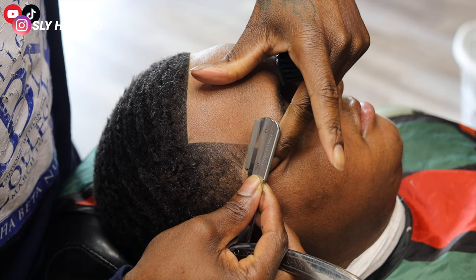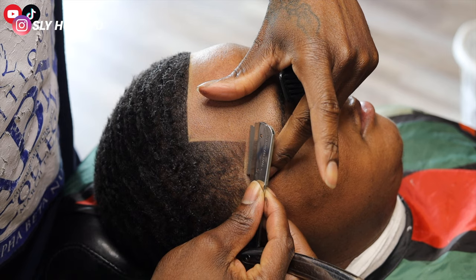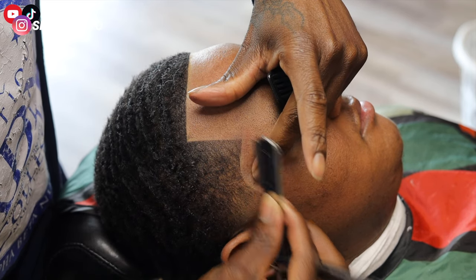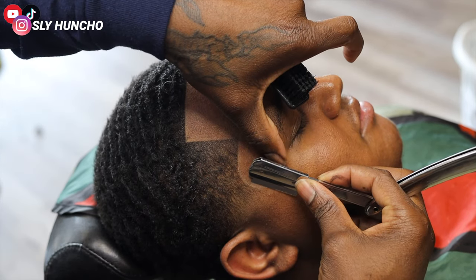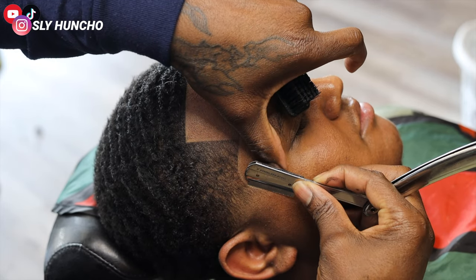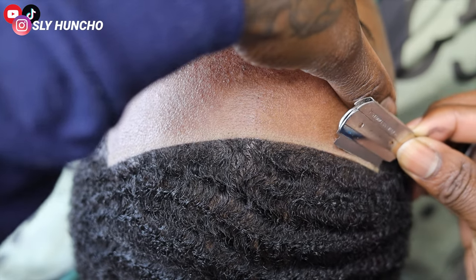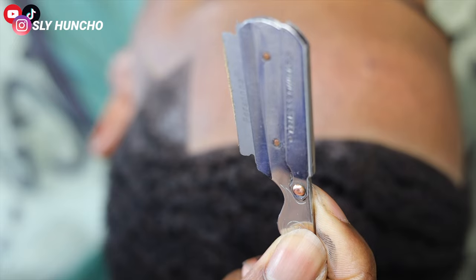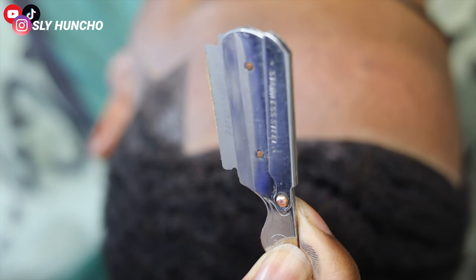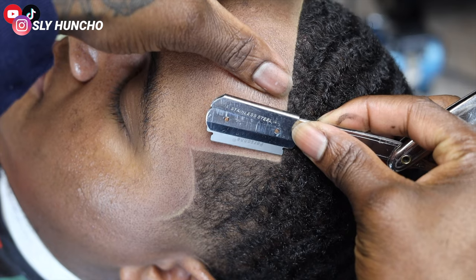Now I want to razor them — make sure I pull the skin. When using a straight razor, you want to glide that blade at a 45-degree angle on the hairline. Make sure you're not digging in because you will cut them if you do. Be light-handed. When you're razoring you might get holding spray on the blade — you want to brush that off and then continue razoring again. It's gonna make the hairline look way better if there's no crust on the hairline.